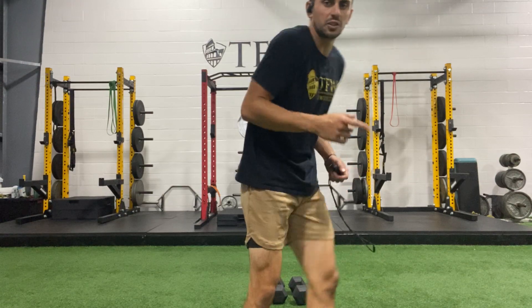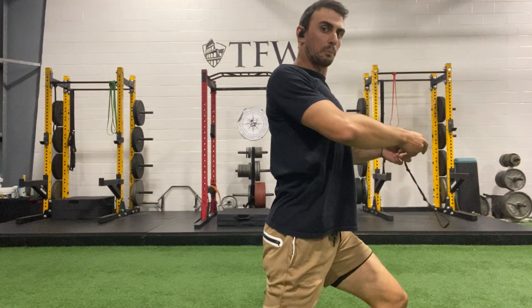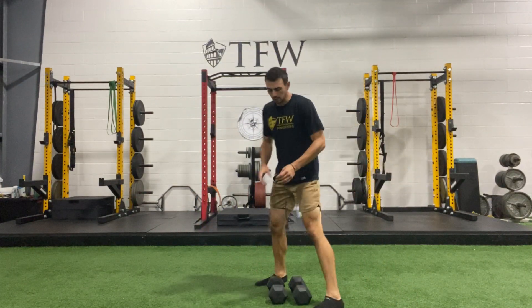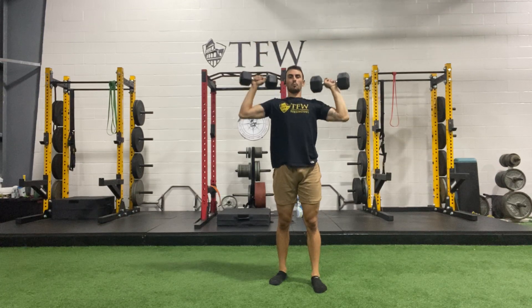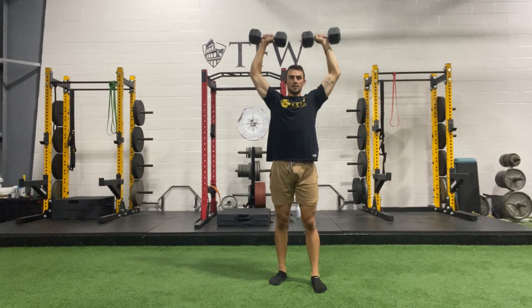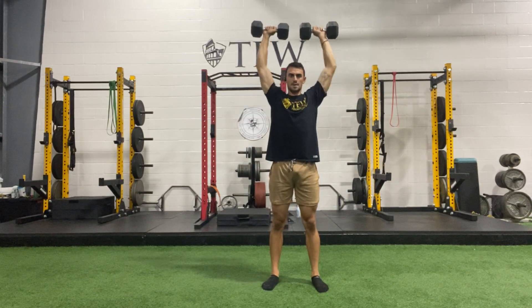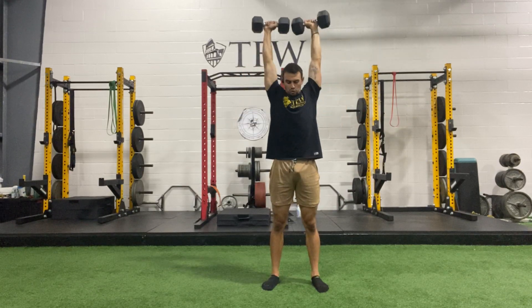A cue for those of you who might not have the best shoulder posture: think about your shoulder blade — you have jean pockets on, you want that big shoulder blade to scoop into your back pocket like a wallet. When you scoop back, that's position — chest big, posture tall. Keep that in mind when we're going overhead. Here we go — three, two, one. Shoulder blades back, chest up, and get rolling. Do not bring the weight so high that you're out of position; you only go as high as your shoulders let you.